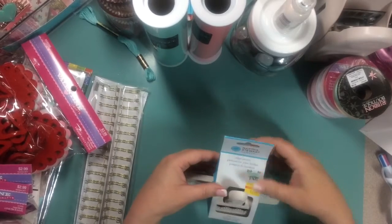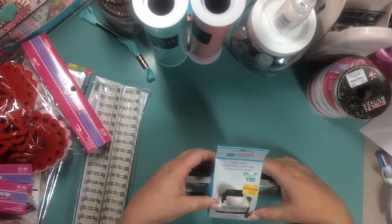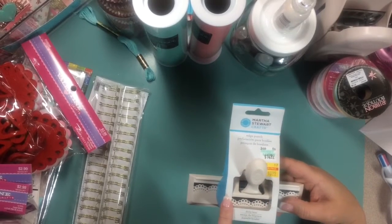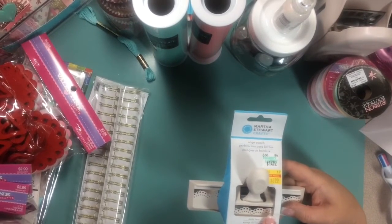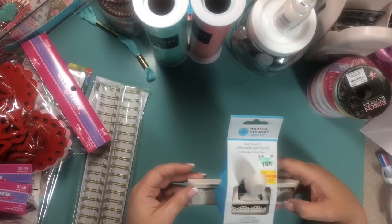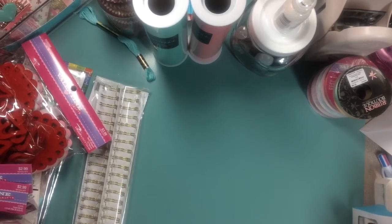I found this on the clearance wall — it's a Martha Stewart Edge Punch, the Doily Lace. I thought that would be really pretty on rosettes to make them. So I'm going to use that as an edge for my rosettes.